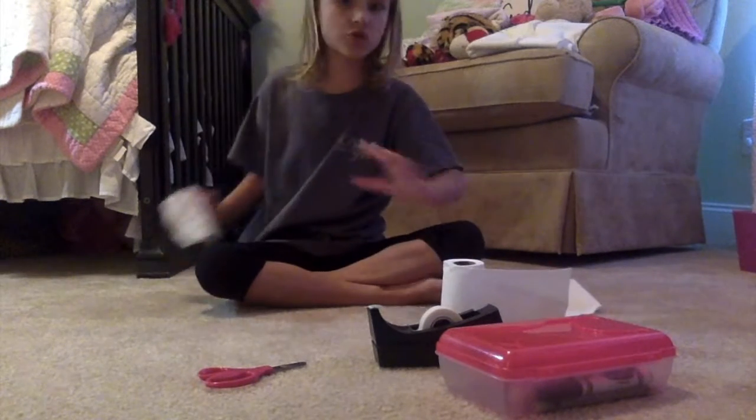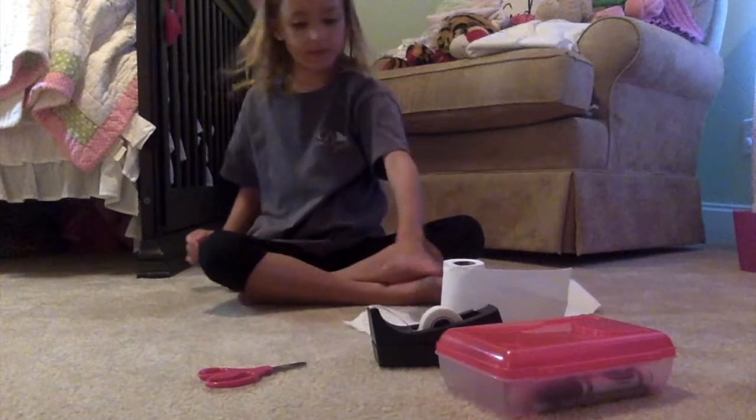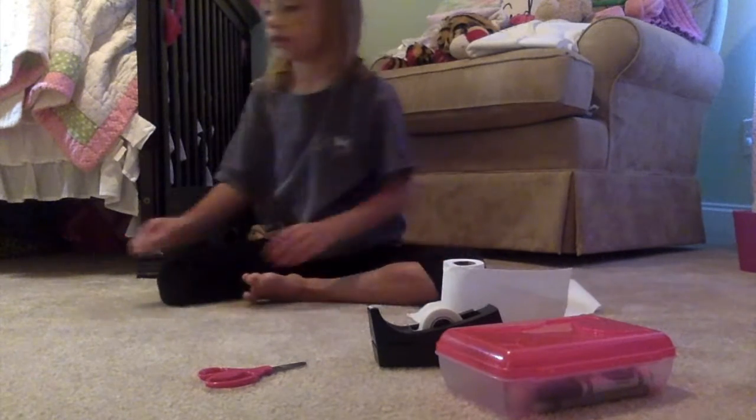Okay, and once you get your toilet paper, break off one piece of it. Okay, so let's get started.